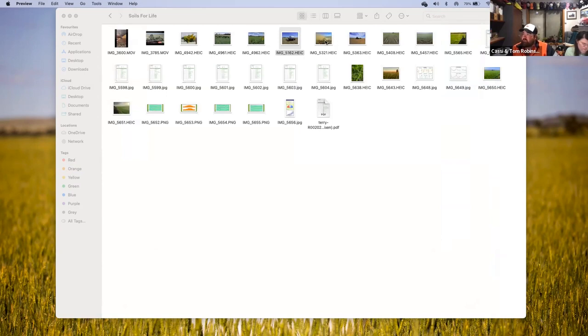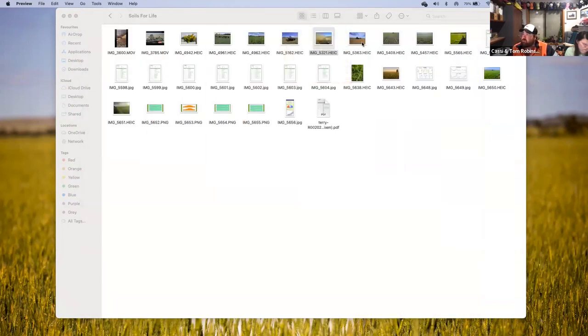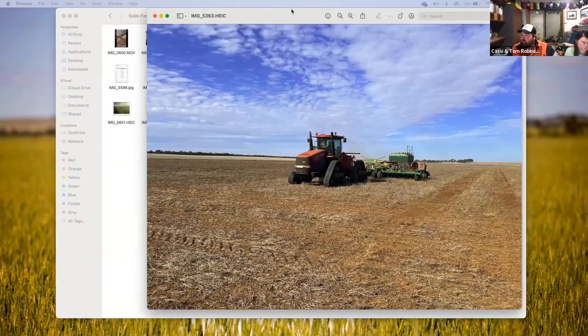Seeding was pretty stock standard — didn't do much differently, saw a lot of dust like everybody would have. We run a John Deere single disc seeder — had one for 20 years. We're on full controlled traffic.